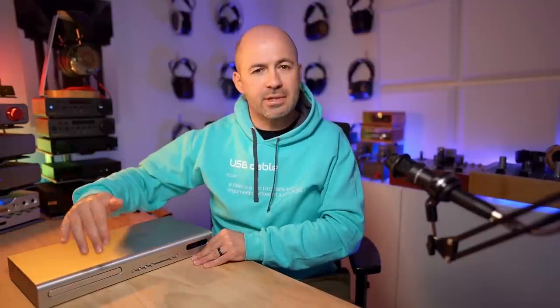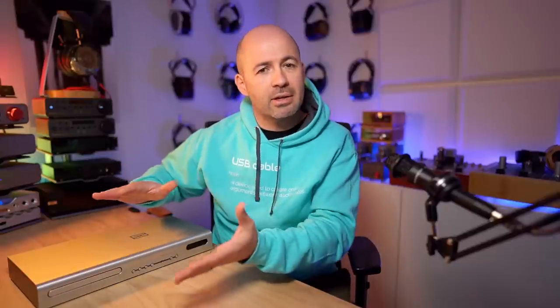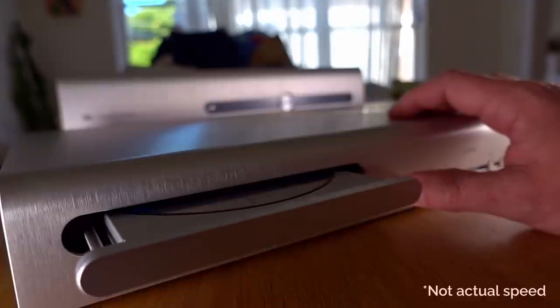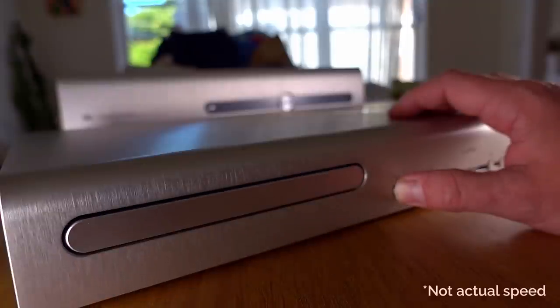Looking at the front of the device, we've got the CD tray, which you saw me put a CD in at the beginning. It's a lovely tray loading system as opposed to some sort of a slot loading system. It's a nice, solid interaction. It's also a very high-quality CD transport, rather than a data drive designed for, say, a PC or similar. Whether that means anything in terms of sound quality, we'll talk about that a bit later on, but that's definitely one of the claims to fame of the Urd.